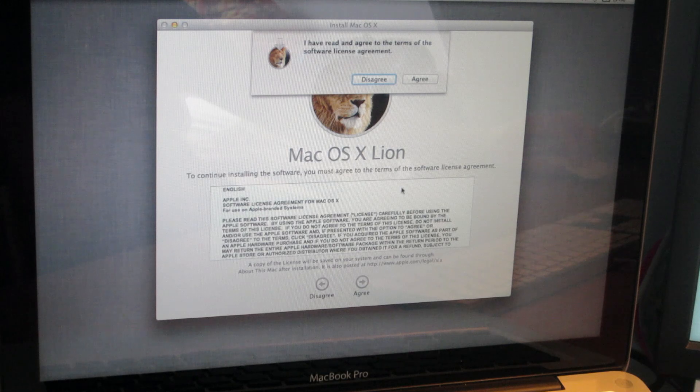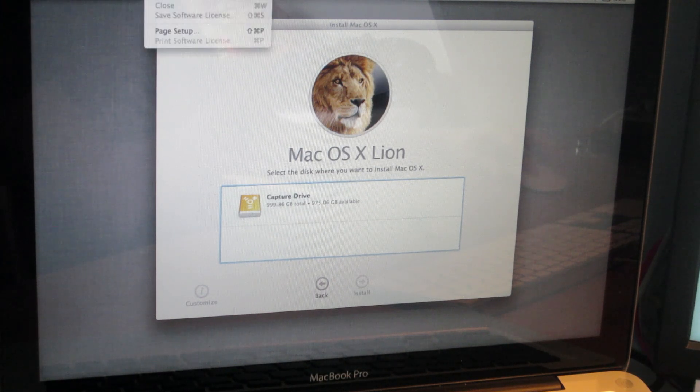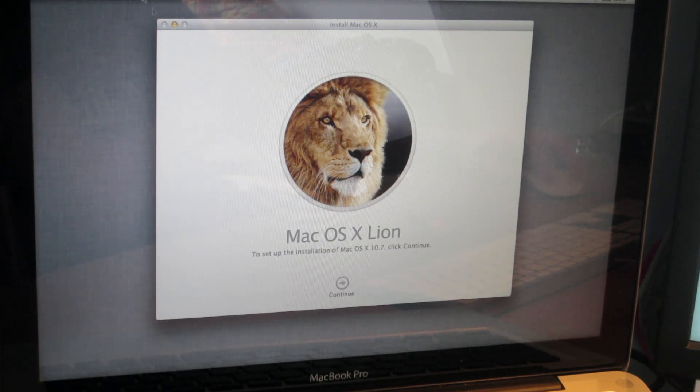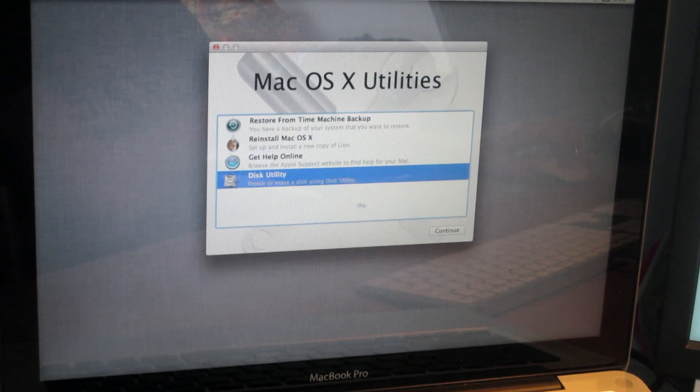I'm going to agree to the license agreement. My drive is not showing up there, so I'm going to have to do something to my drive first. I'll just quit that and go to Disk Utility.